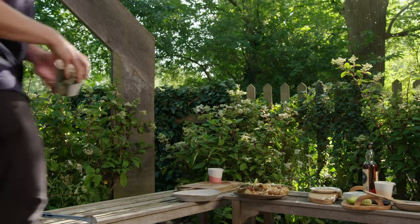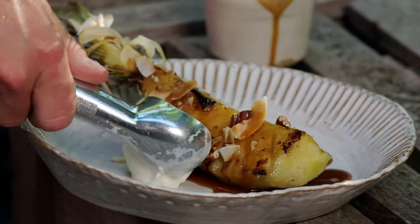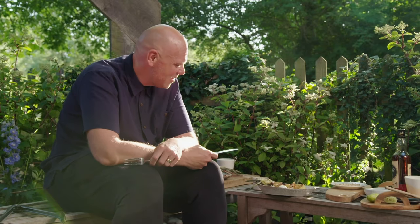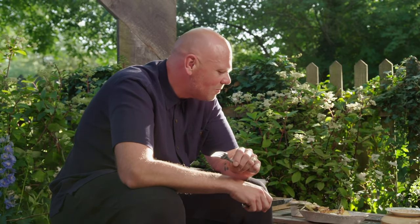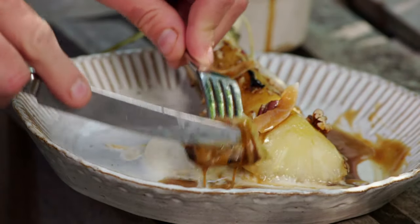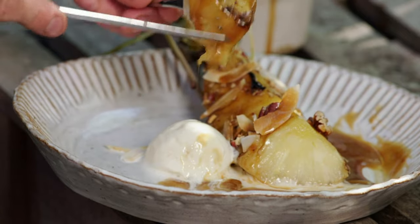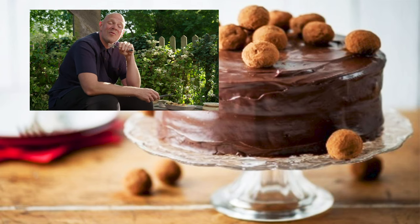Luckily, I have a well-stocked freezer. It just looks so lovely — the warm pineapple, super sweet, super amazing. That sauce is great. The one thing that really does bring this to life is that limey butter — it's been basted all over it. What a special ending to a very special meal.